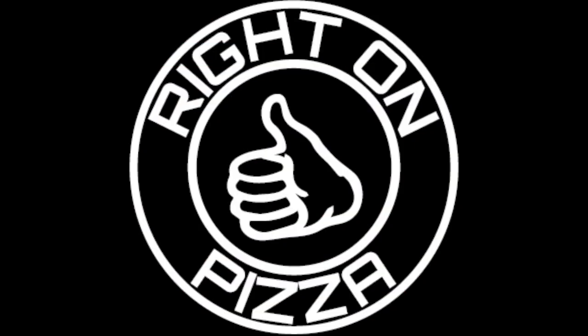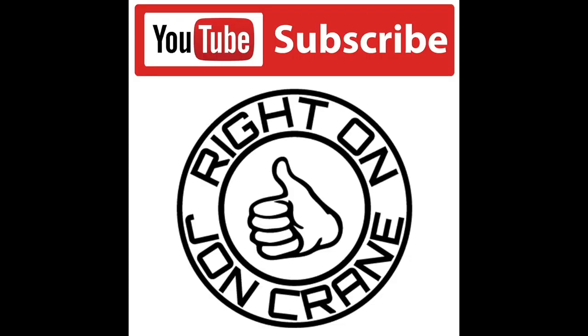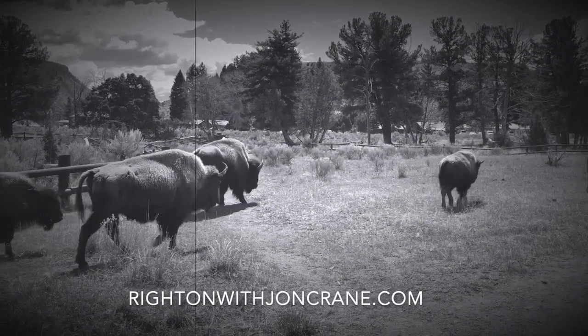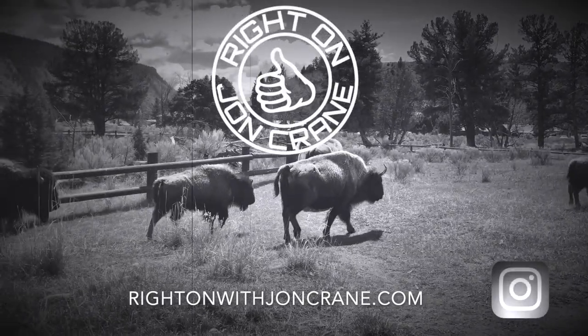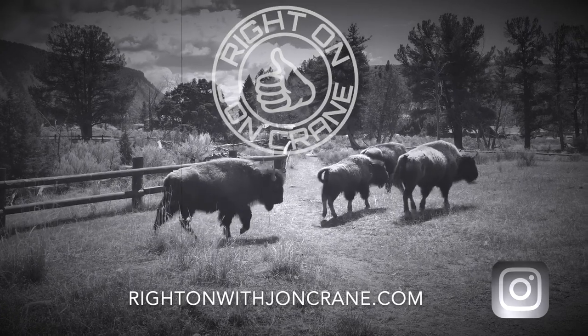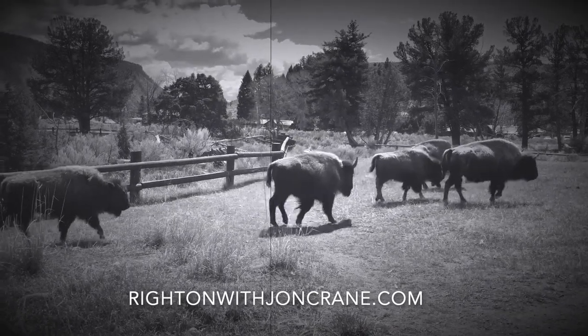I know you're thinking, what does pizza have to do with this? I just started a new YouTube channel called Right on Pizza. I really dig pizza, and you might too. Head over to Right on Pizza and follow me there. We're going to have a lot of fun on that channel too. All right, right on. Hope you guys are great. Thank you.